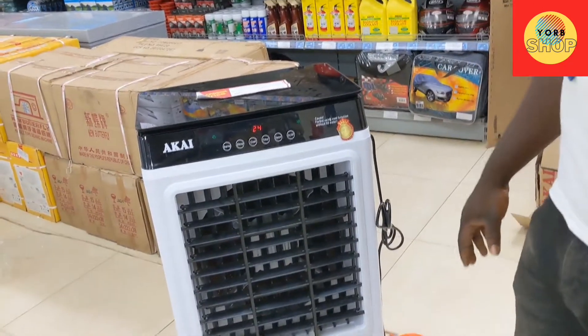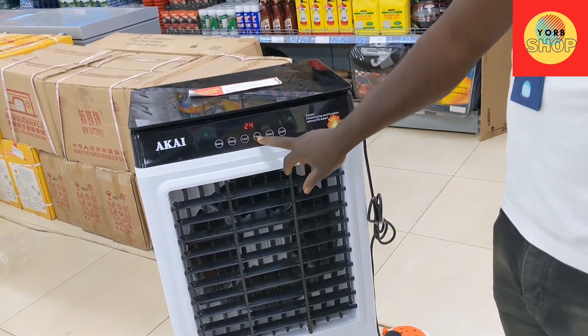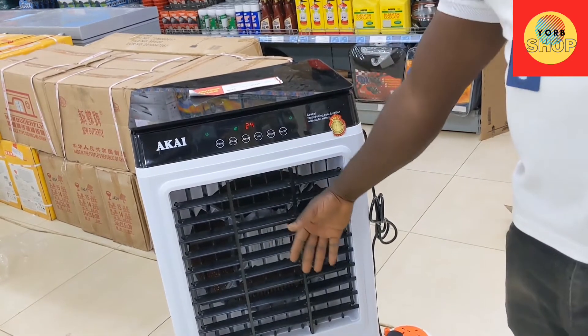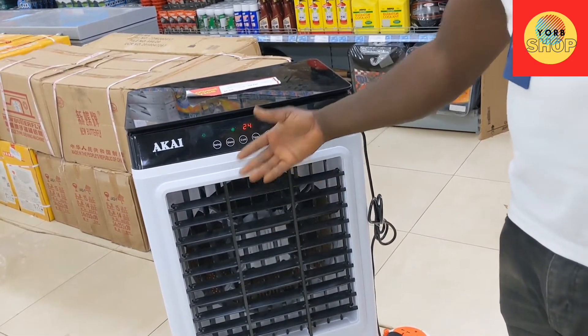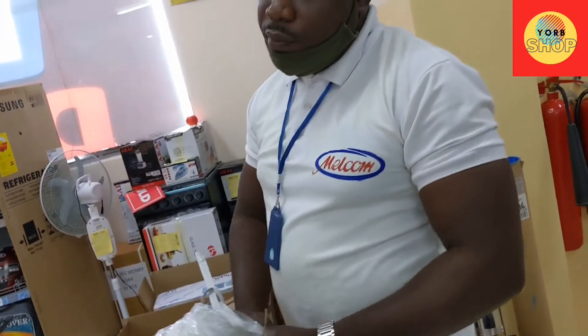So when the ice is in, what you do is press the cooling. It will cool, but there's no ice in it right now so you don't feel it. What about humidity?